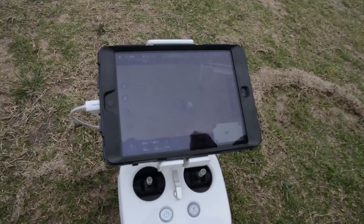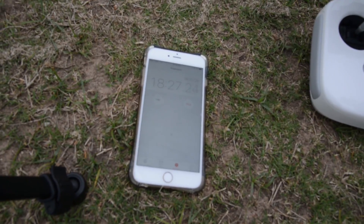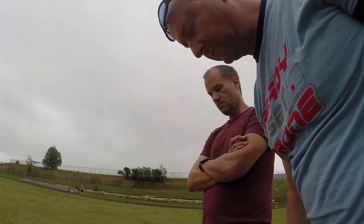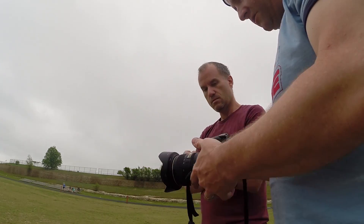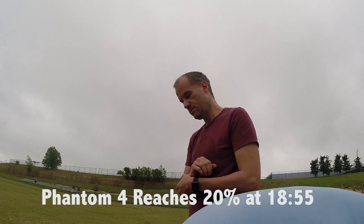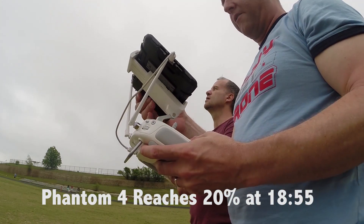At 18 and a half minutes we're at 23%. Then 21%. We hit 20% at about 18:55 — so about six minutes more than the Solo.